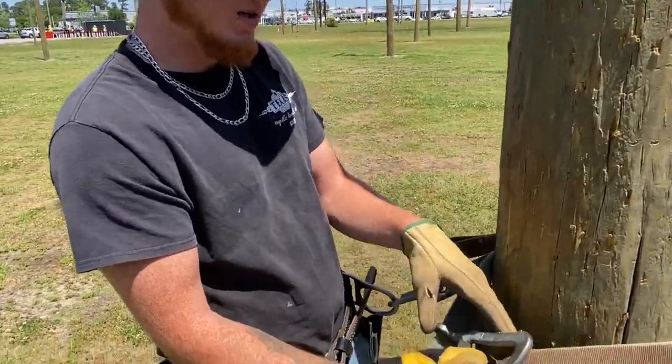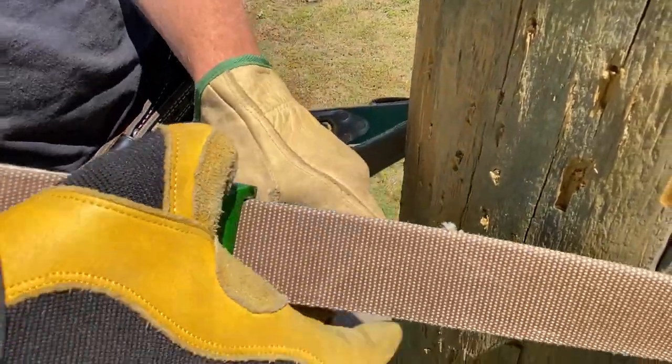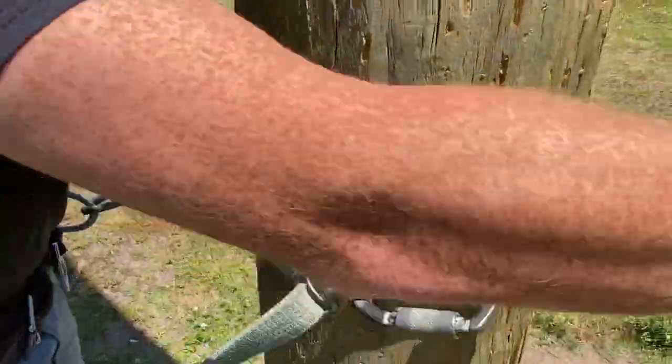Your big clip right here — it's got teeth on it, so you know which side always goes to the pole. You want to take it, clip it in your brown strap with a buck squeeze, and tighten it up.